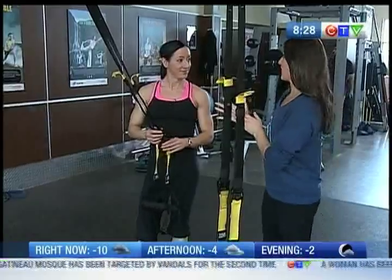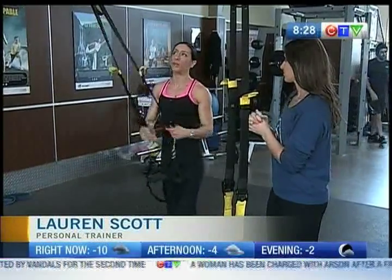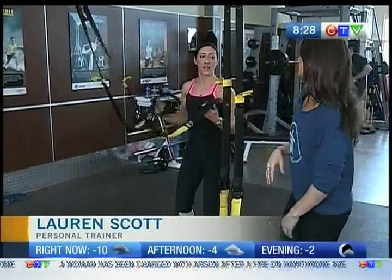We're using the TRX, focusing on our legs. So lower body movement starting from a beginner and then advancing that, okay?